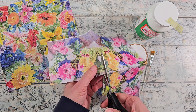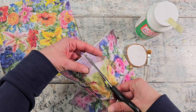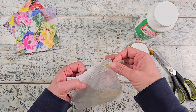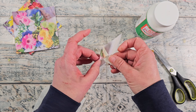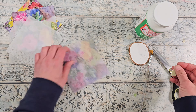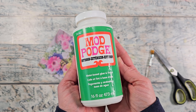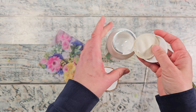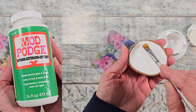Once you have that all cut out, I like to use a little bit of tape — it can be washi tape or masking tape — and that makes it easier to pull off the layers of tissue underneath. Just to warn you, I do not know how light-fast a napkin is going to be outside. I have used tissue paper outside before and the color does fade, but you can still see the pattern.